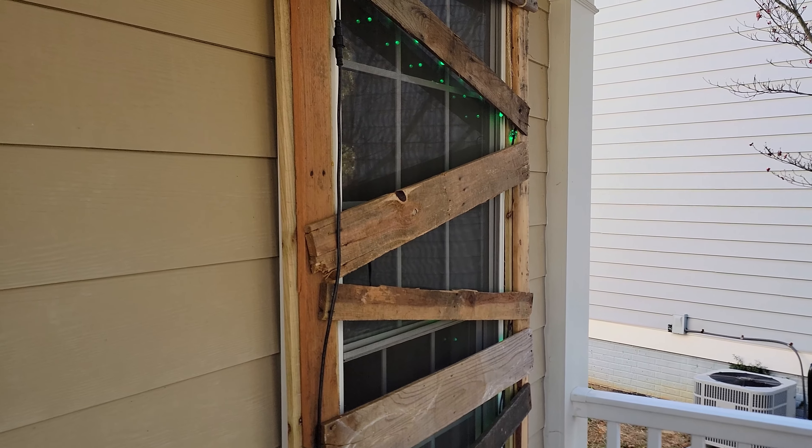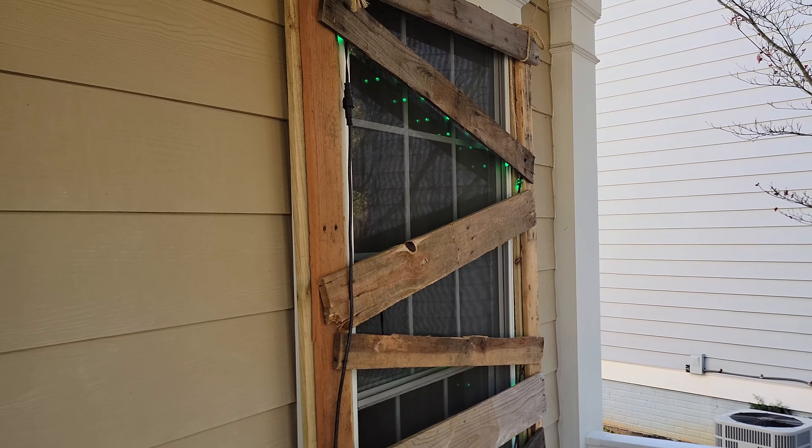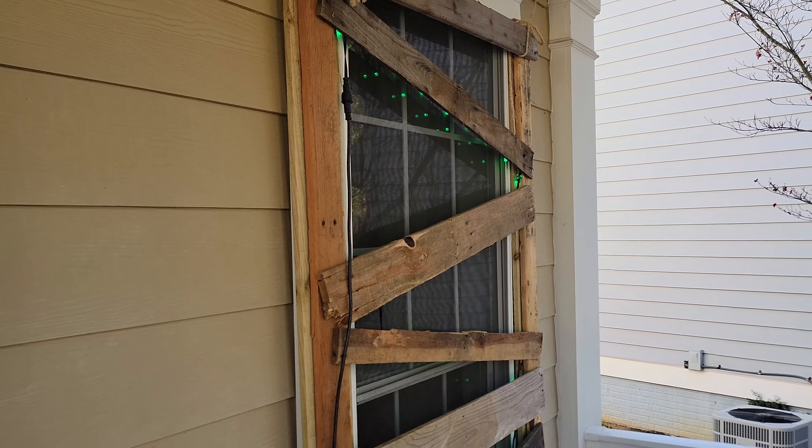It's always been a dream of mine to own my own house where I could go big with the decorations for Halloween and Christmas. I started with lighting on my brother-in-law's house on Halloween night until I could get a house of my own. And then I went big.